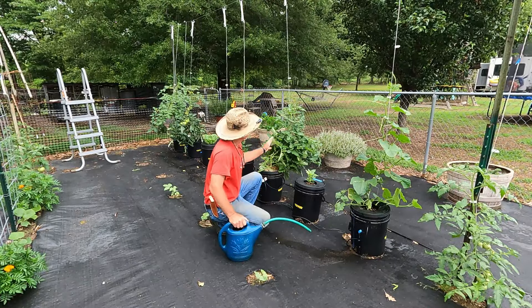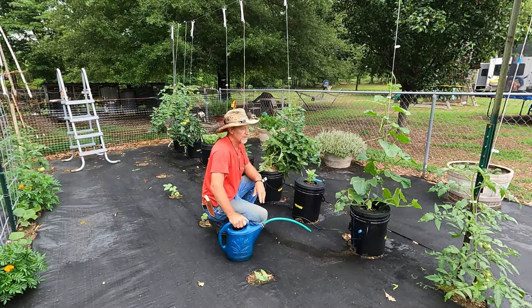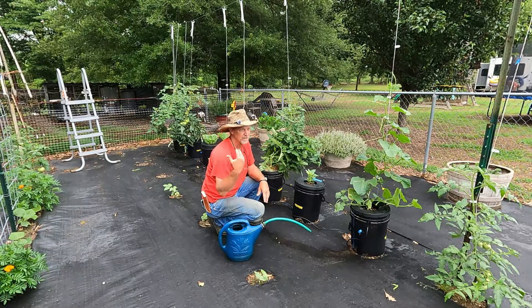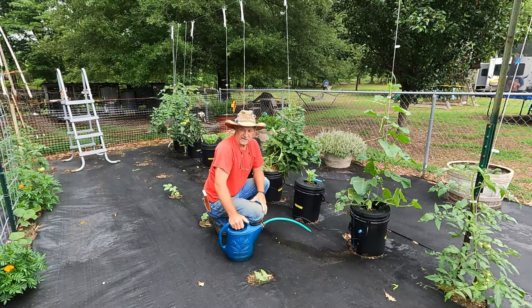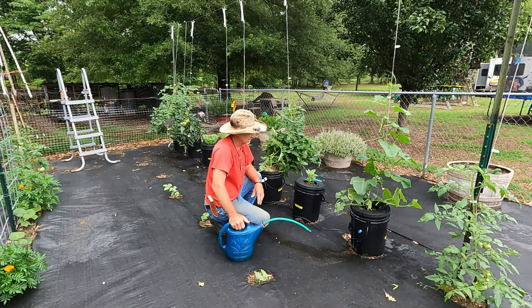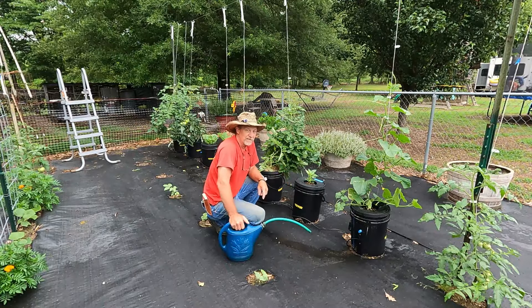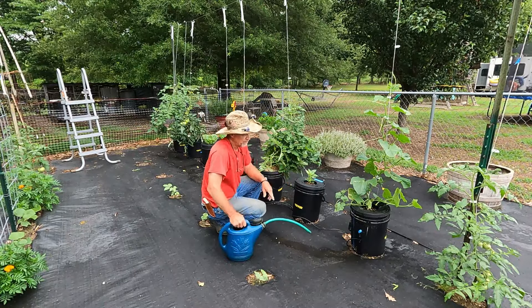The plants are getting to growing, and we're going to look at them close here in a minute. I'm going to do a little garden video, because we got a few days of sunshine and things are starting to perk up around here. But these buckets, now that these plants are growing, every other day I got to top them off.